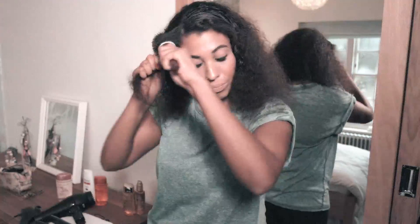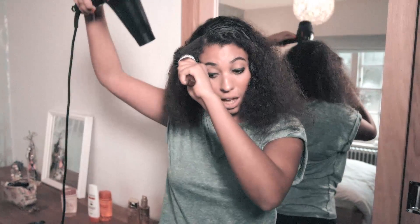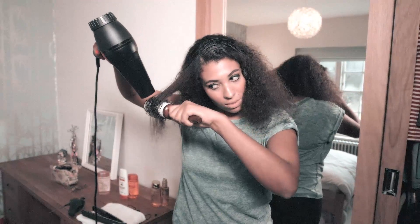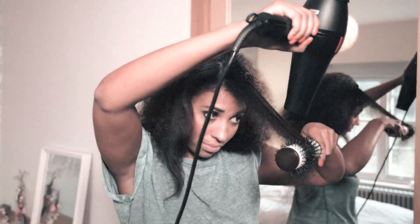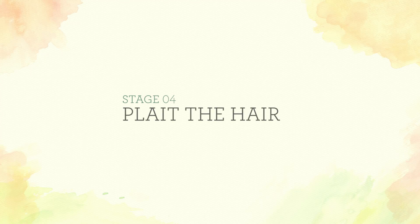I've just dried the roots and now I'm going to go ahead and dry the middle lengths and ends. Get a ceramic hair brush, put it under, and get the hair dryer and follow the hair brush.